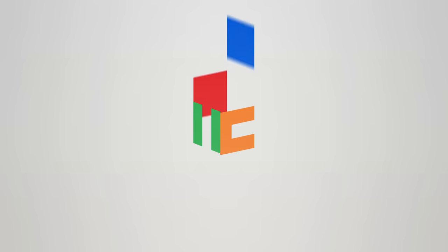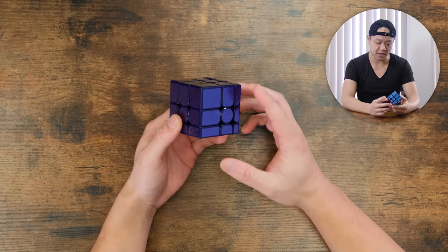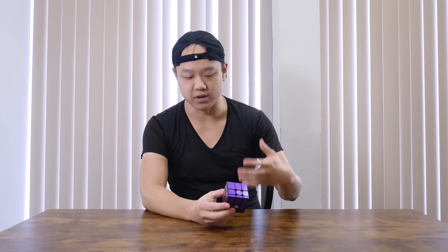Hey guys, this is Phil. Today I'm going to be showing you the GAN Mirror M. This is, I think, the first serious mirror blocks puzzle that you can get that's really close to having production standards and design standards as 3x3 speed cubes.